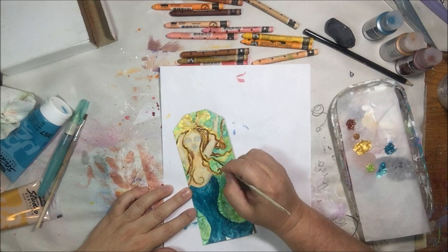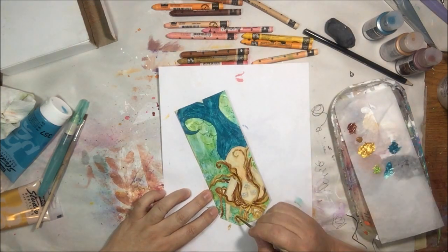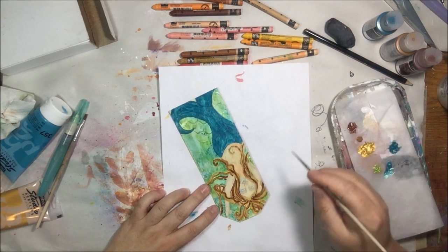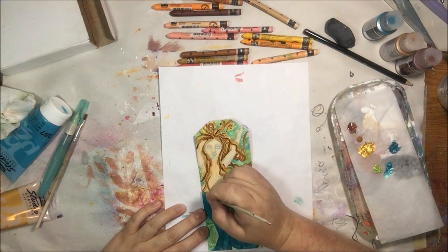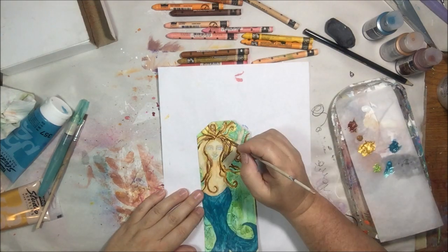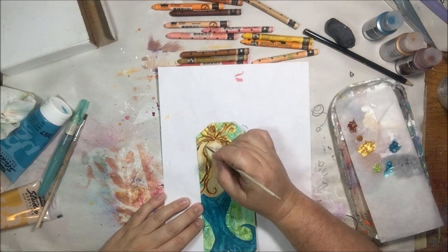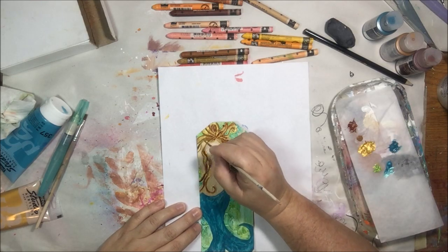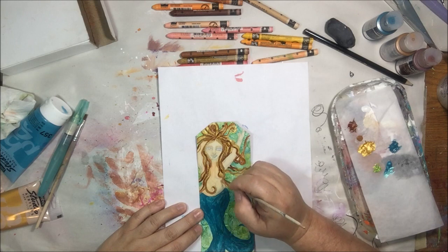I'm using more DecoArts fluid acrylic — burnt sienna — and I'm also going to use raw sienna, which is kind of an ochre dark-yellow color, to add shadows and deepen up the hair a little bit.